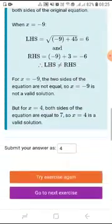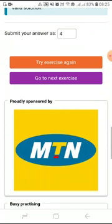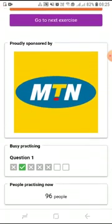After reading through the full solution carefully, you can choose to try the exercise again or click 'Go to Next Exercise' to do a completely different question. As you scroll down, you can see how many attempts you have worked on for this question and how many of them you got correct and how many you got wrong. That is how you practice on the Siyavula exam prep.